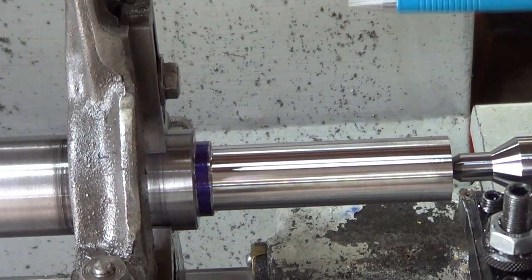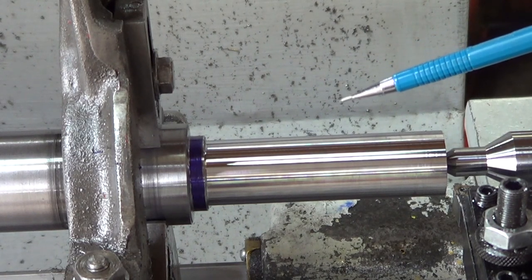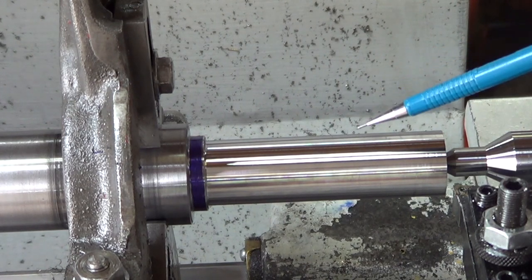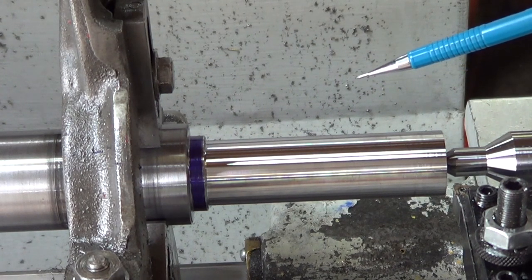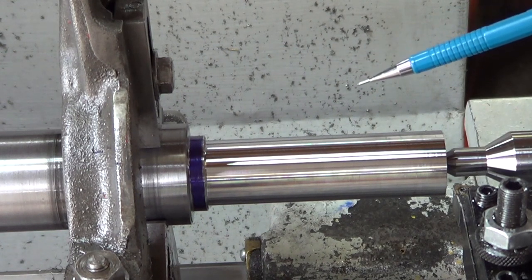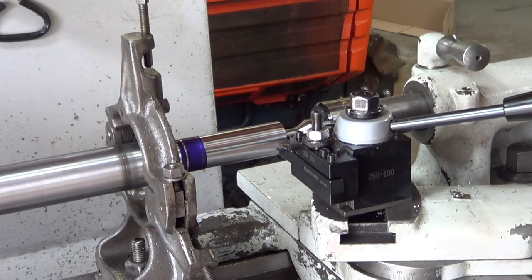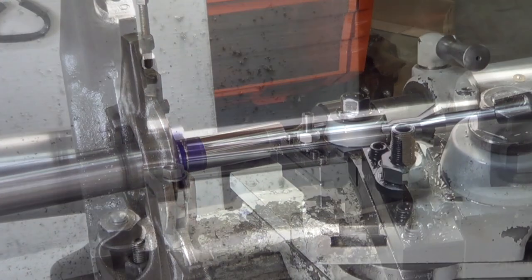My measurement is 1.0643 and I need to bring it down to 984 thousandths and 7 tenths - that's a difference of 79.6 thousandths. I want to divide that into equal parts, doing it in four steps, which means I have to take 19.9 thousandths of an inch on each cut. I'm going to leave two thousandths at the end, so the last one I'll take probably 16 thousandths off. Last pass.